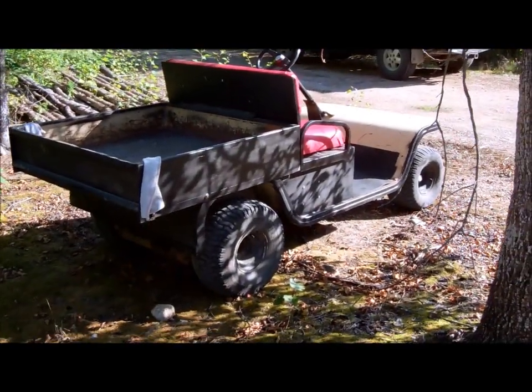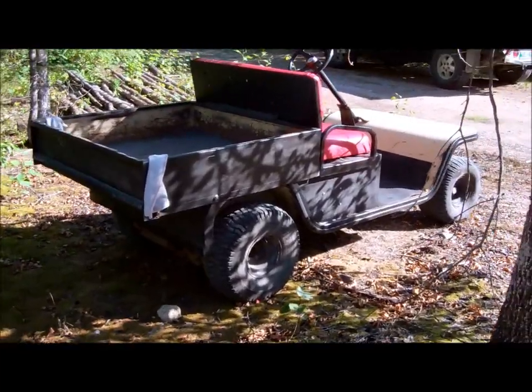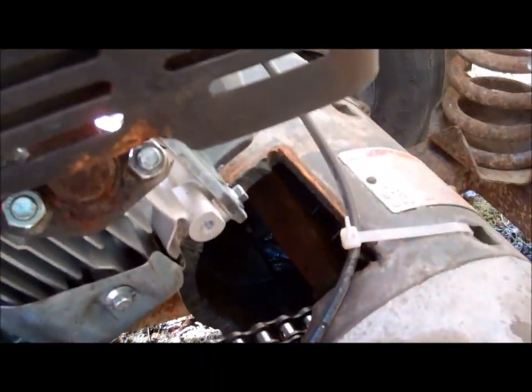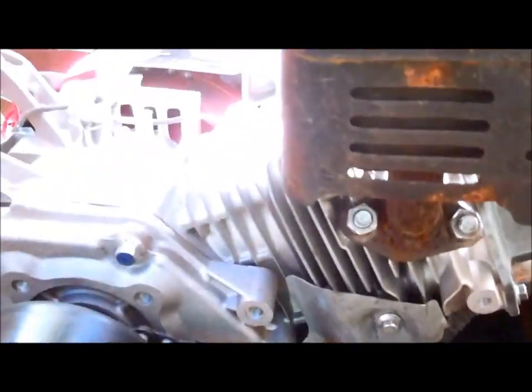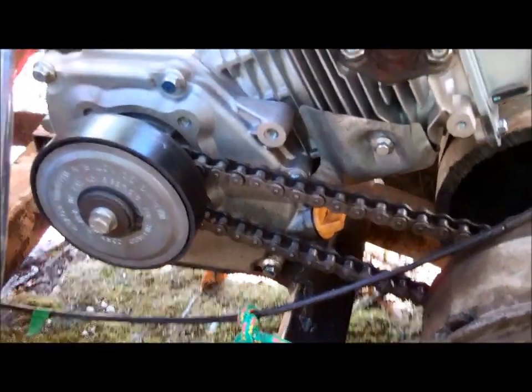This is a golf cart electric to gas conversion. It's an old Cushman golf cart — I got the front off, that's why it looks funny right now. You can see here basically how I set it up. I actually just gutted the electric motor which wasn't working and ran a sprocket right on the old shaft. Mounted my six and a half horsepower motor directly to the swing iron centrifugal clutch.